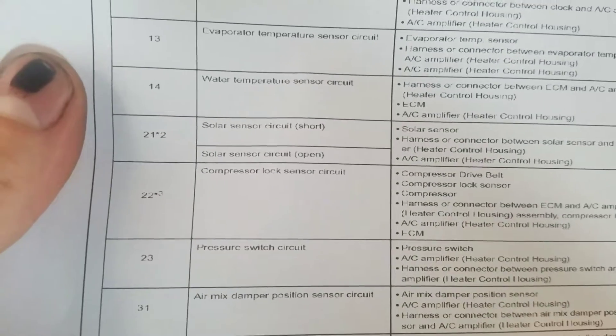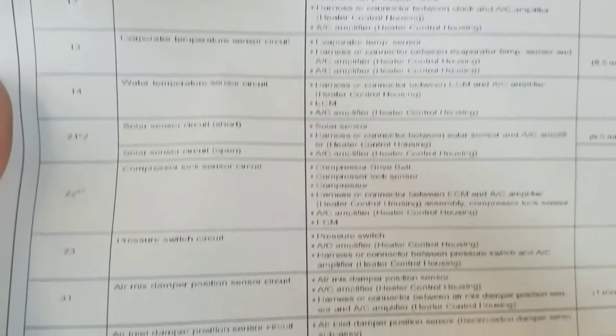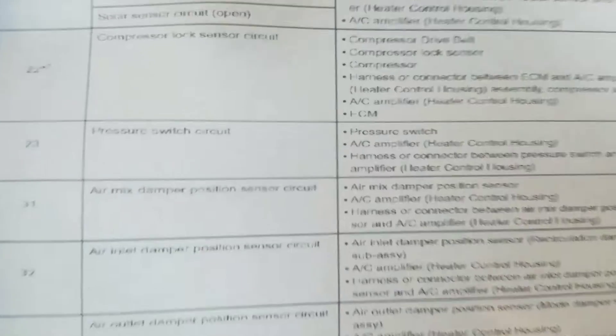Code 21 is for the solar sensor circuit, and it gives you a list of trouble areas associated with that. Code 23 is gonna be the pressure switch circuit.